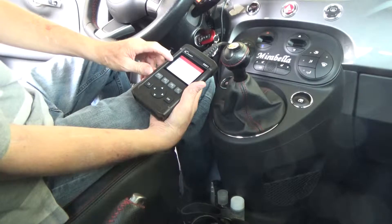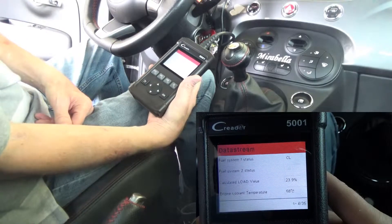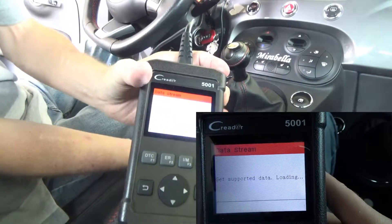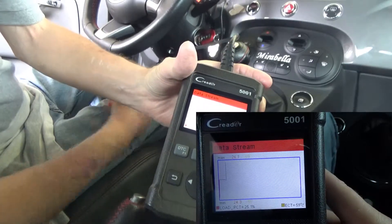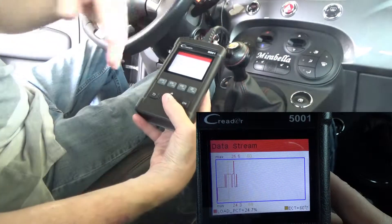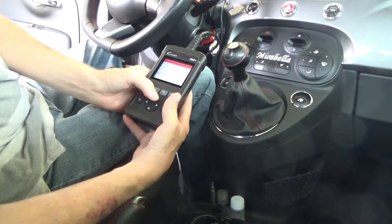Looking at the menu options I have Read Codes, Erase Codes, IM Readiness, and Data Stream. Let's go to Data Stream and instead of selecting individual streams, I'll just view the graph to see what it shows. We have a real-time graph which lets us view live vehicle status data — pretty cool to have that option. You can also go in and select specific data streams you want to monitor.